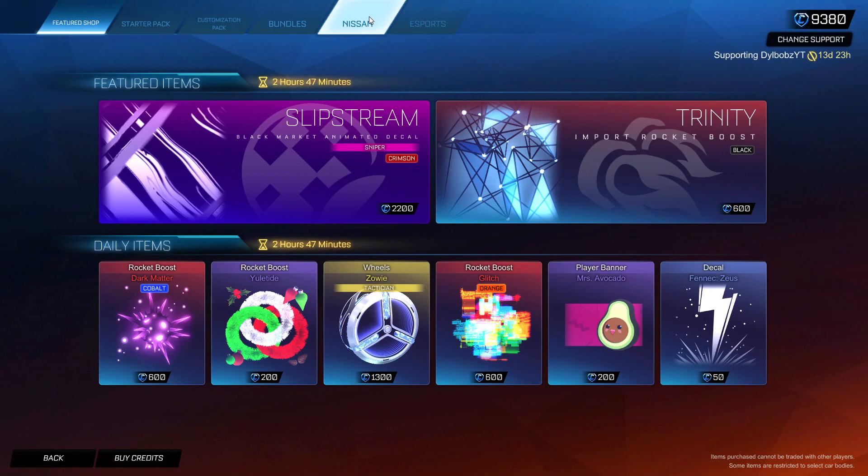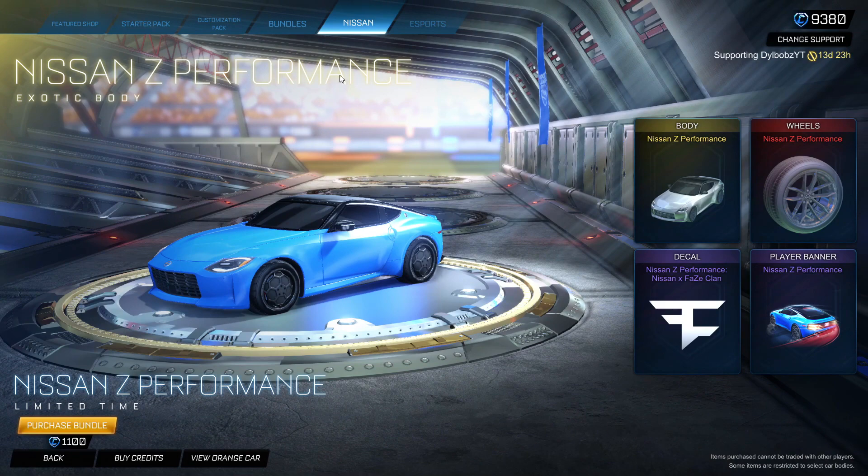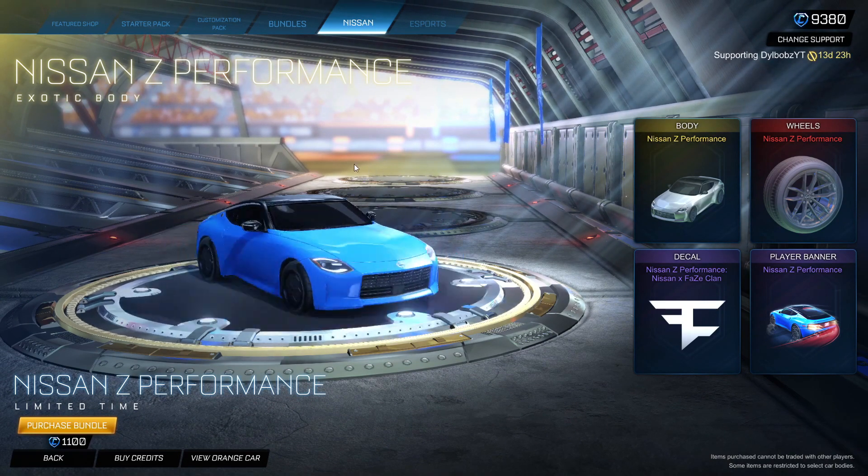What's going on guys? Dillbobs here and welcome back to a brand new video here on the channel. Today, let's just buy the brand new Nissan Z Performance Bundle and see what kind of customisations we can do with it.